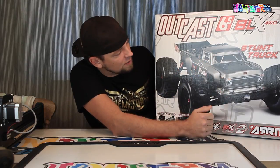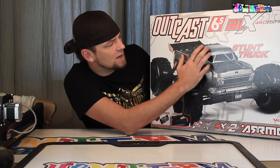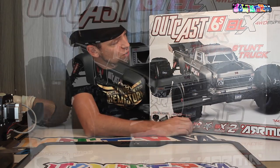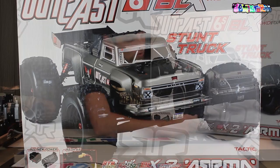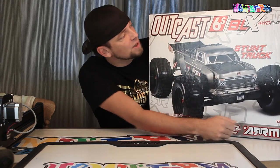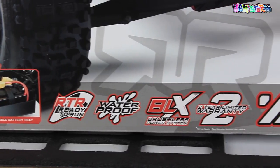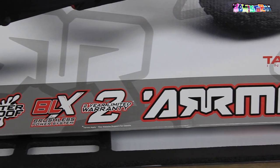It seems like they have really stepped it up on this one — maybe not box art wise, but when it comes to the looks of the truck. So what you see is kind of like a classic truck looking body but with a twist — it has a spoiler and these huge wheels, and I really dig it. Let's go over some of the features first. It's 6S capable, sold as a stunt truck, it's four-wheel drive, it's brushless, it is waterproof, and overall I think that ticks a lot of boxes for the bashers out there.